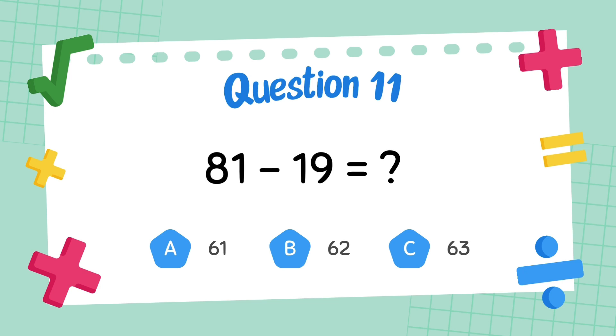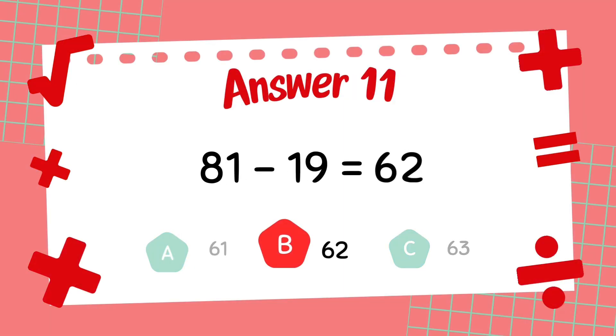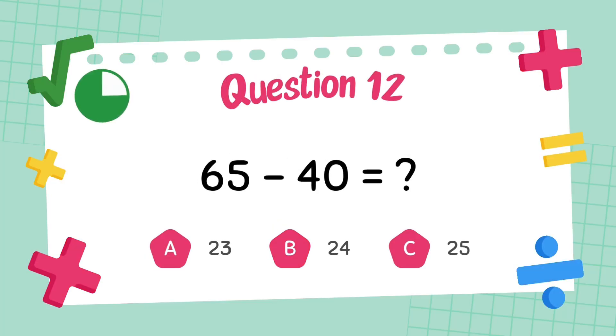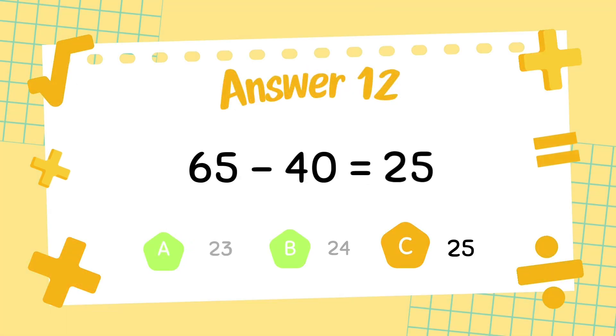What is 81 minus 19? The answer is 18. What is 65 minus 40? The answer is 20.